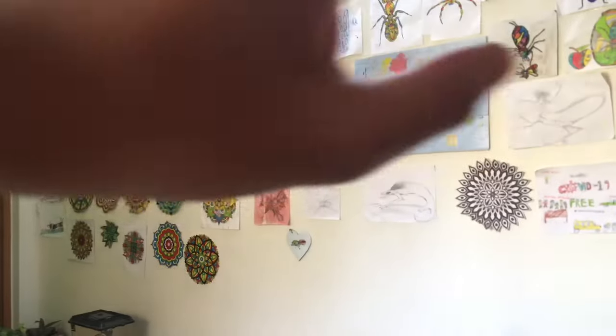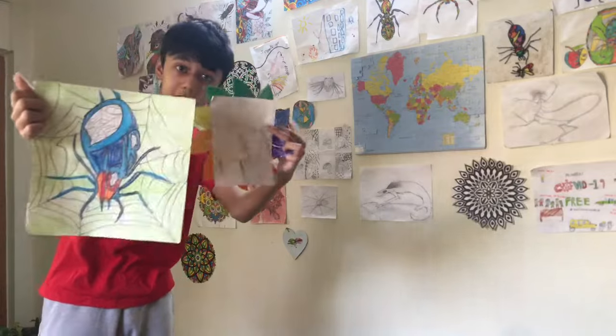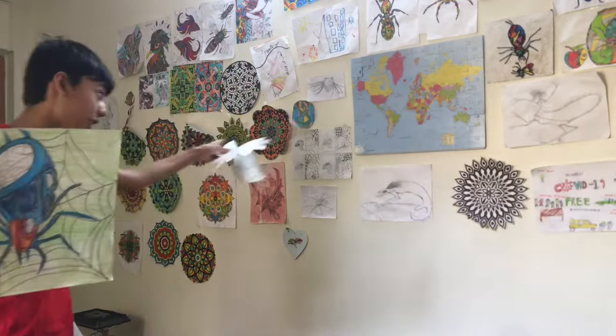First up, take a look at this wall. It's truly epic. Over here, I've got three pieces of artwork which I'm going to hang up on this wall.